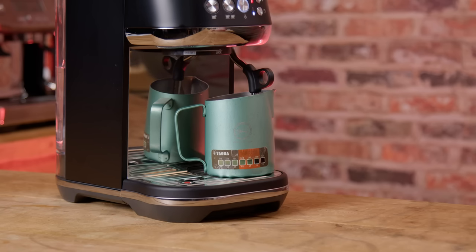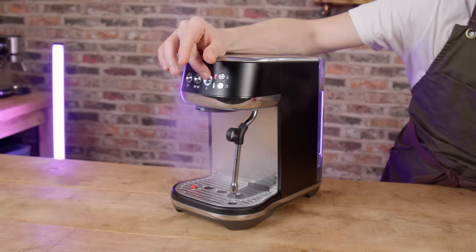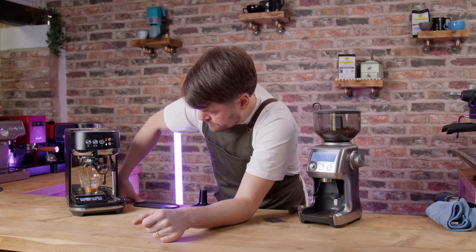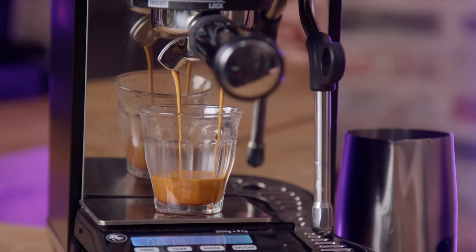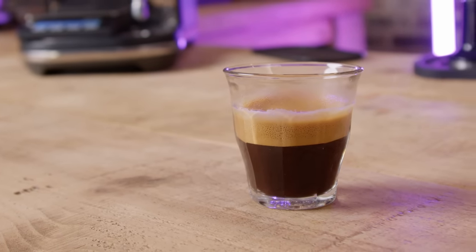It has a pro steam wand with a four-hole steam tip and you can steam manually or on auto. It doesn't have a hot water button but it will dispense hot water from the steam wand if you know how. It's a super compact espresso machine with some interesting features — it'll auto steam your milk amazingly well and pretty quickly, with a crazy fast steam ready time and shot ready time after steaming. It auto purges the steam wand each time you steam and has programmable volumetric shot buttons.